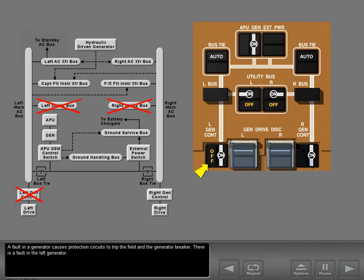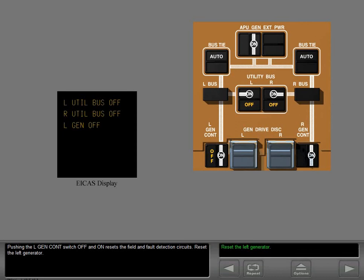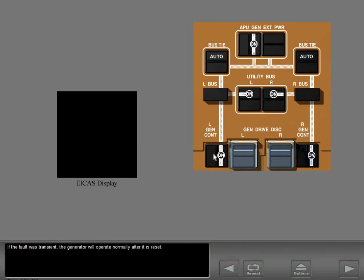A fault in a generator causes protection circuits to trip the field and the generator breaker. The ICAS displays the advisory message left generator off and the utility buses shed. Pushing the left generator control switch off and on resets the field and fault detection circuits. If the fault was transient, the generator will operate normally after it is reset. An APU generator fault causes the off light to illuminate and the ICAS advisory message APU generator off appears. Reset is the same as the engine generators.